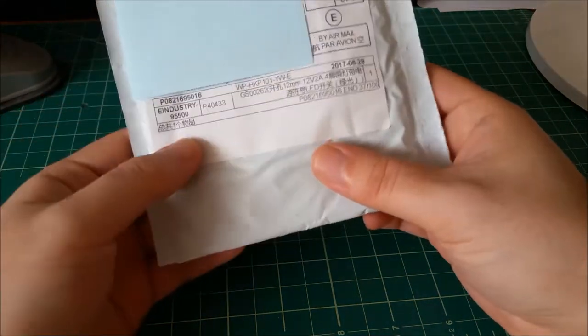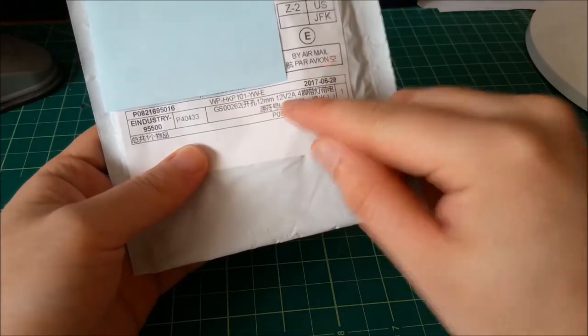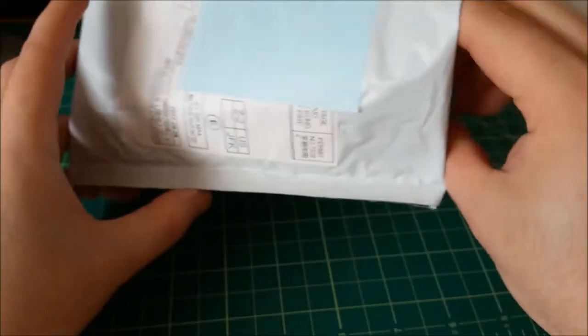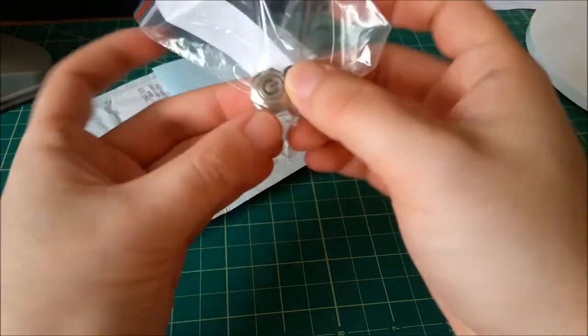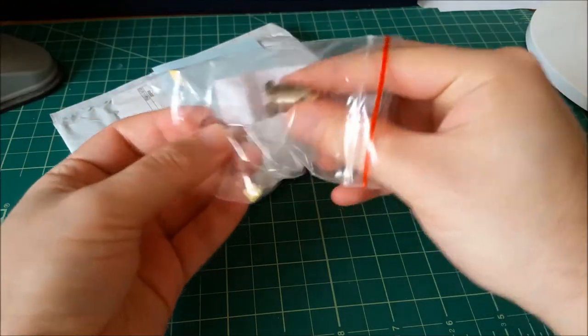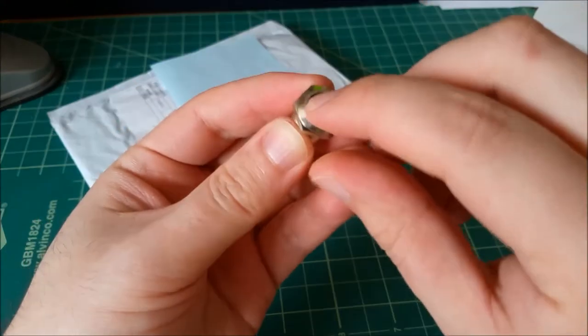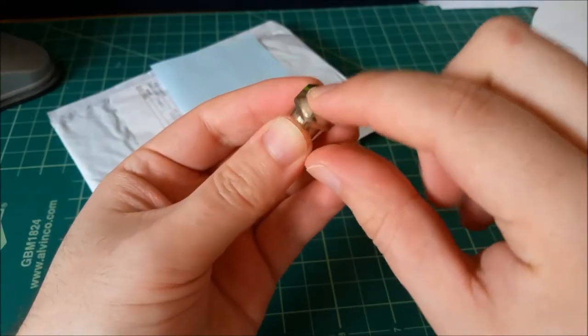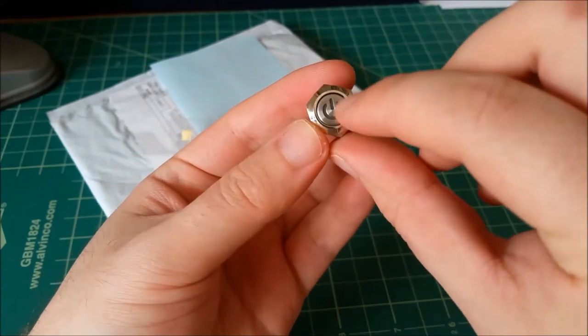First up is this tiny little package. 12 millimeter, 12 volts, 2 amps. My dad actually opened up some of these so some are open, some are not. It is one of these — oh, that's neat, they actually added a little resistor. It's a power switch. The action's okay, not very smooth, but it'll work.